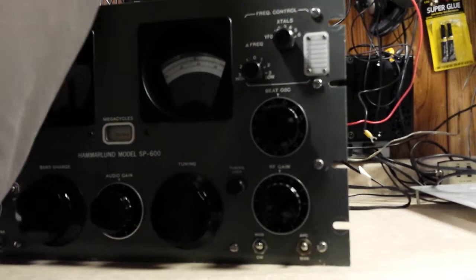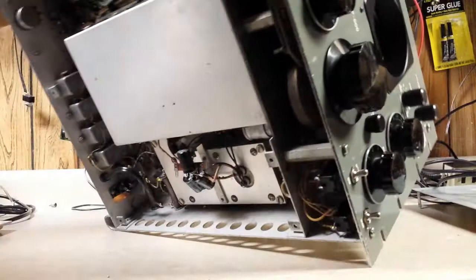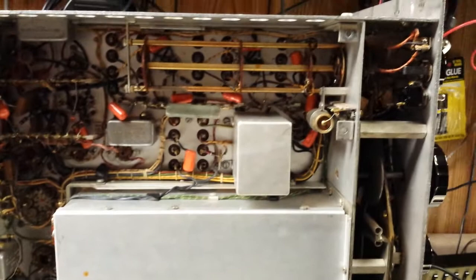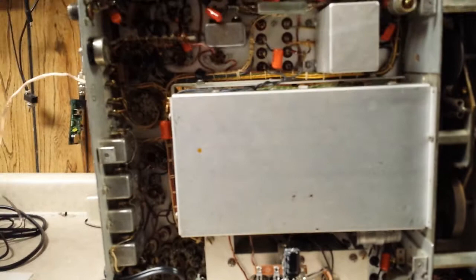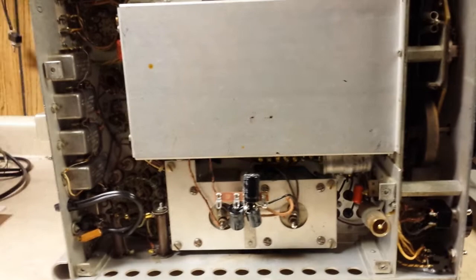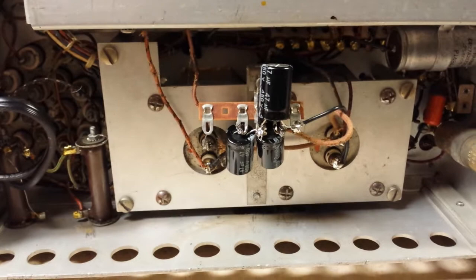Now we're going to flip it up on its side so you can see the orange capacitors — those are all new. Whoever did it did a very nice job. The person that sold it to me said he was a PE, which is a licensed engineer. The filter capacitors have been replaced by these individual ones here, and they are new.